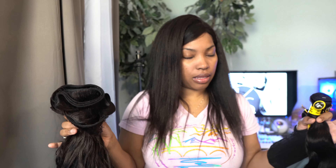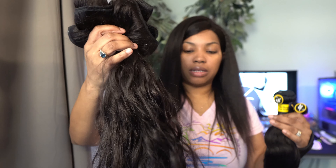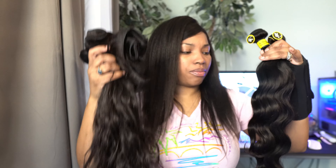So this here is three bundles — I got this off Amazon like three years ago. I just washed it, didn't put anything on it except shampoo and conditioner, let it dry, and threw it back in the bag. It's a body wave, three bundles, 18, 20, and 22 inch — and it's still really full.